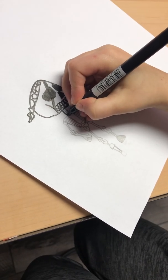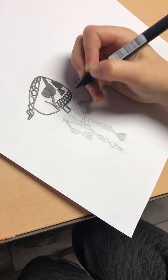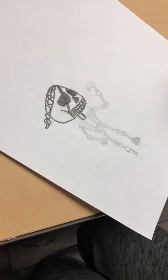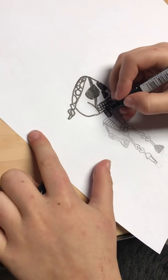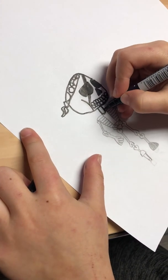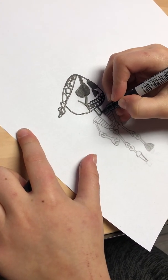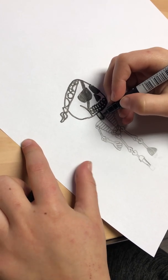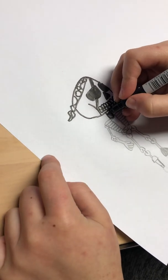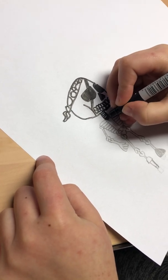Then we are going to do his neck bone right here. So we're going to draw like a straight line on both sides, and then we're going to curve it like that. It's almost like a rectangle just with rounded edges. Then we're going to draw just some lines.